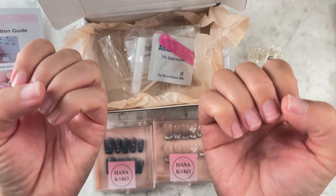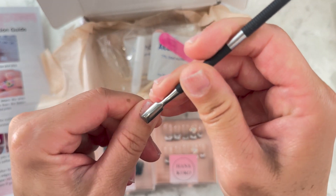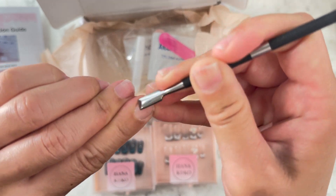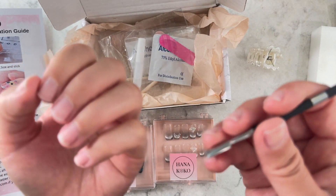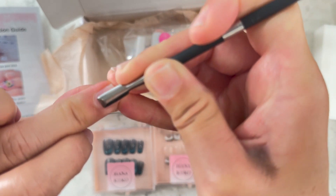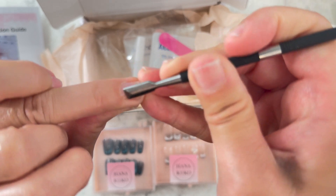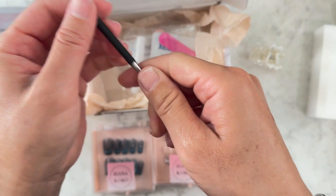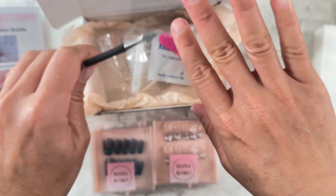I cut my nails and did all the prep. This is really important to emphasize: you have to push down your cuticles and trim them if needed. I always buff them out with a buffer — not a super smooth one, because you want to give your nails a little texture so the sticker or glue has something to hold onto. They should be matte, not rough but not super smooth either. Then I wash my hands, though I find the cuticles kind of go back after washing.